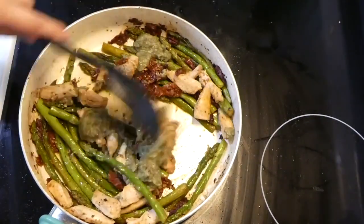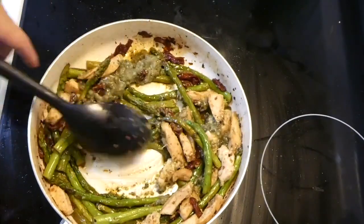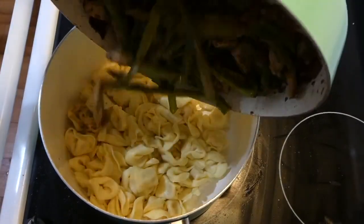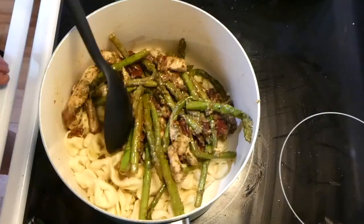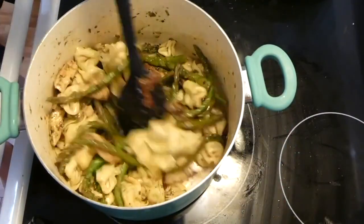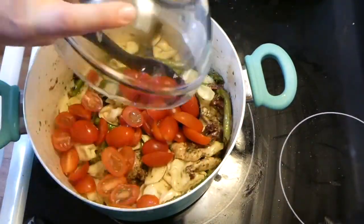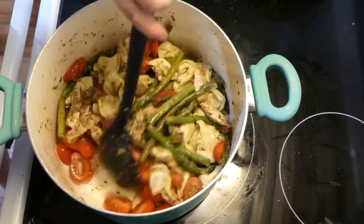I thought a quarter cup of pesto was perfect for this recipe. To the drained tortellini, I added our veggie pesto mixture and stirred everything to combine. The very last thing I do is add one cup of halved cherry tomatoes and stir everything together — and now dinner is complete.